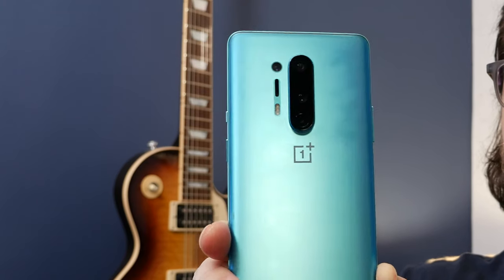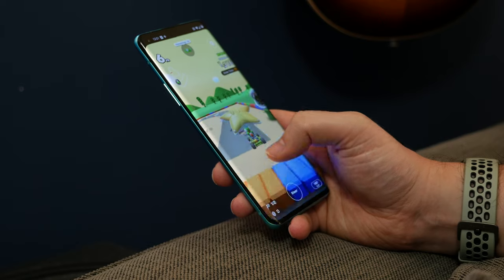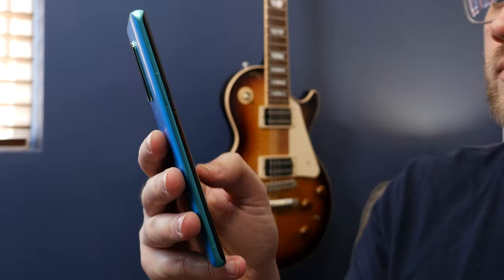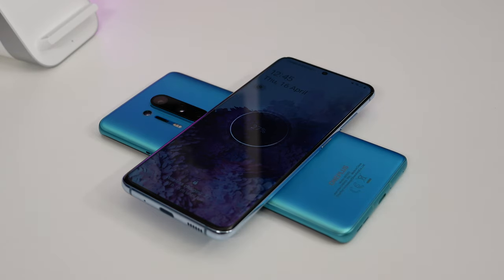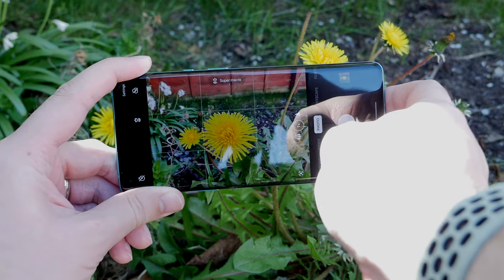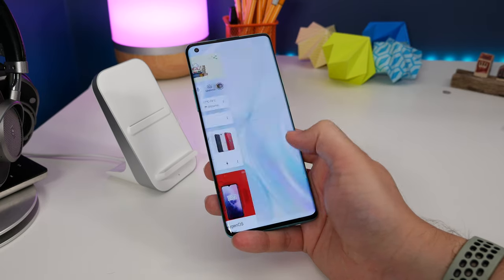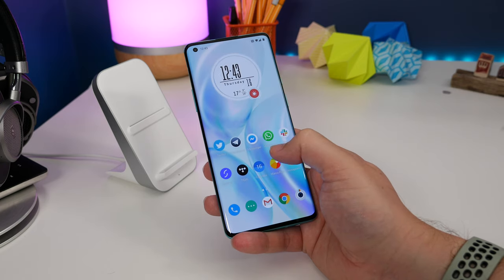The OnePlus 8 Pro is undoubtedly the company's most complete smartphone to date. It has a big and brilliant display, long-lasting and fast-charging battery, IP68 waterproofing, and software that's fluid and lightweight — all in a phone that's fast with a great main and wide-angle camera. The OnePlus 8 Pro delivers a true flagship experience and offers everything you could want in a package that's still less expensive than the likes of Samsung and Apple's big-name flagship devices.